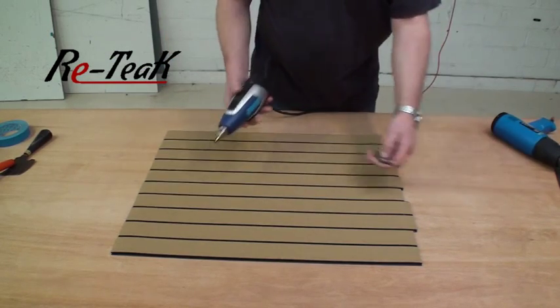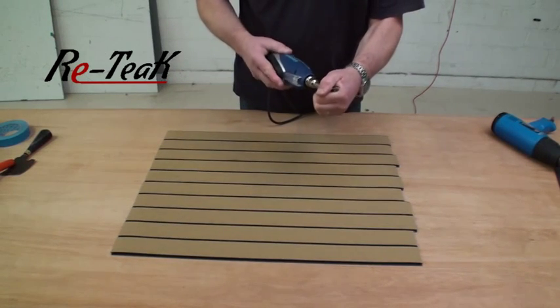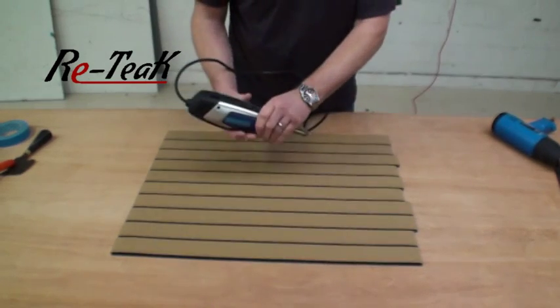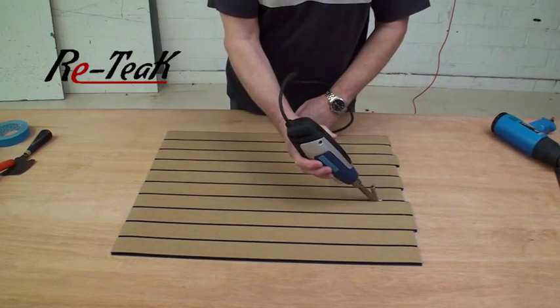You now have your panel, which we can now top weld using the hot air welder. Use the welder with the 5mm nozzle — simply push it onto the end. You're going to need to position the nozzle so when you're holding it, you've got the aperture for the weld rod at the top, so we're going to weld using this method.